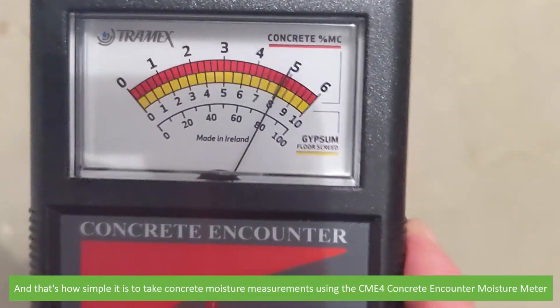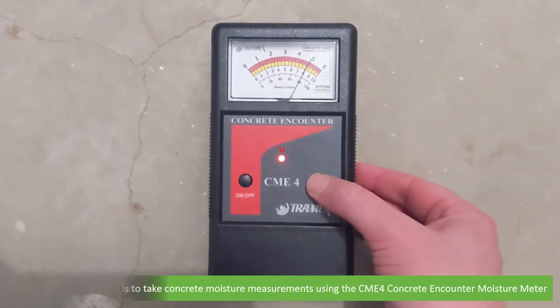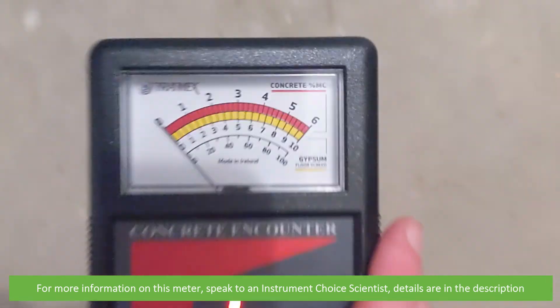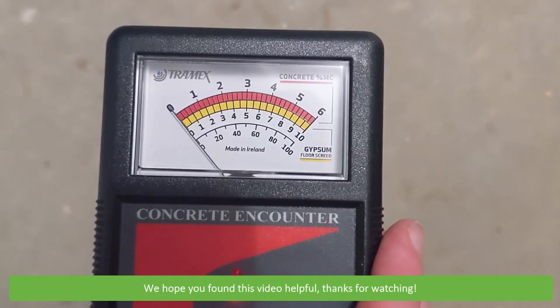And that's how simple it is to take concrete moisture measurements using the CME-4 Concrete Encounter Moisture Meter. For more information on this meter, speak to an Instrument Choice scientist — details are in the description. We hope that you found this video helpful. Thanks for watching!